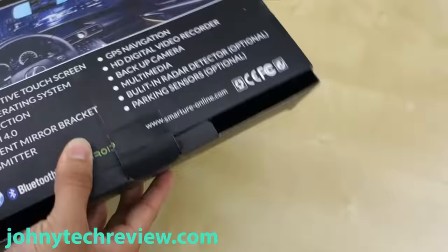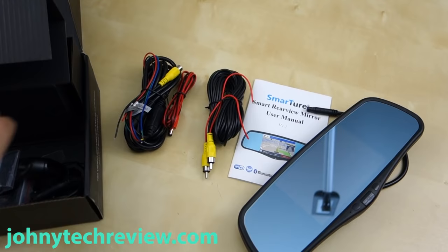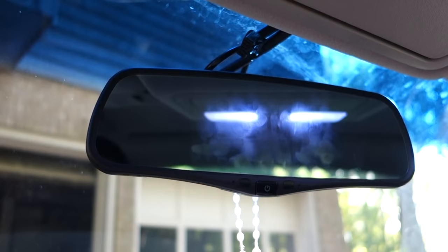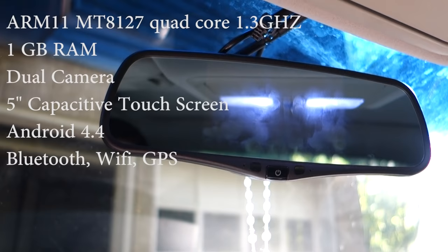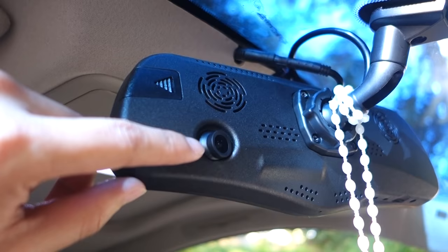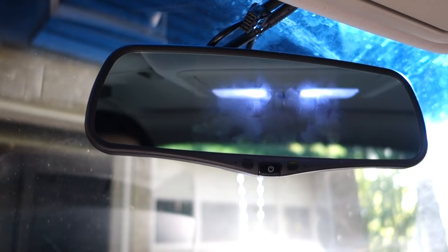Hey guys, it's Johnny Tech Review. Today I have a review for you of the SmartTour GPS Navigation Review Mirror. Basically, what this is is a smart mirror that runs Android 4.4 KitKat. On it you have navigation, a dash cam up front, and also a rear backup camera — and that's all included in this package.